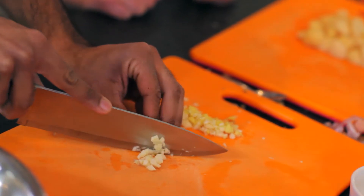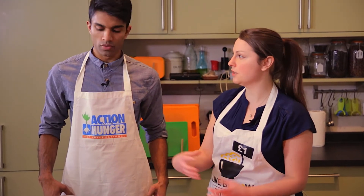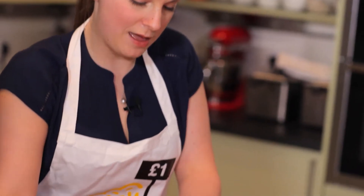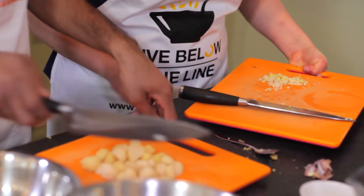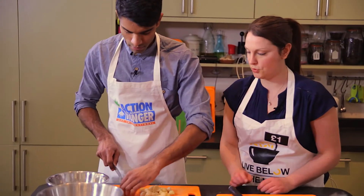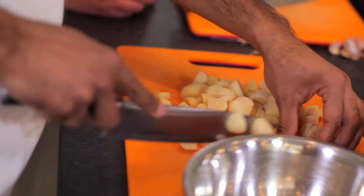Now we're just going to finish off prepping the potatoes by quartering them. The potatoes will get nice and thick and stewy, but if we leave them whole they'll take quite a long time to melt down. So we can finish off with these that we've already started to chop earlier — just quartered. Good to go.